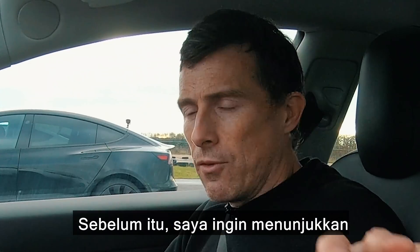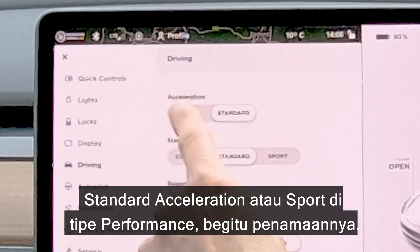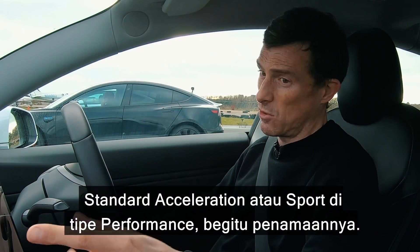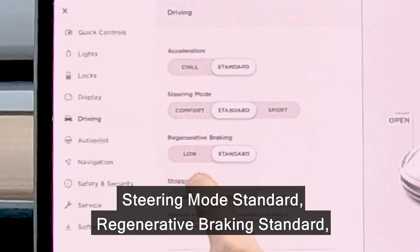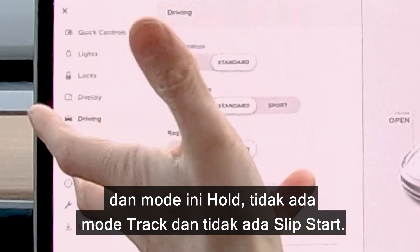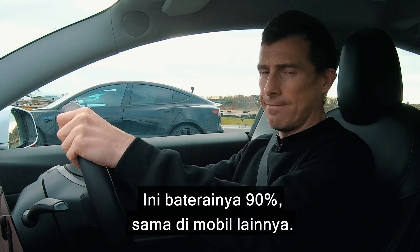What's going on with this race? I should point out we've got the cars in exactly the same settings: standard acceleration — or Sport for the Performance model, that's what it's called there — steering mode standard, regenerative braking standard, stopping mode hold, no track mode, and no slip start. Got 90% battery, similar for the other cars. Let's do it.